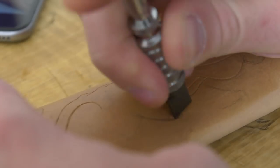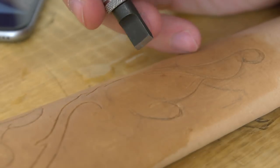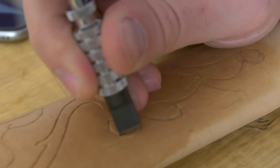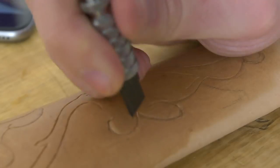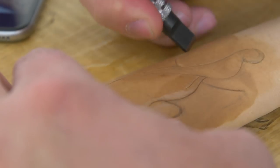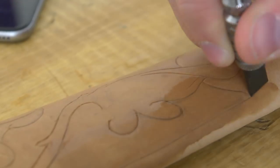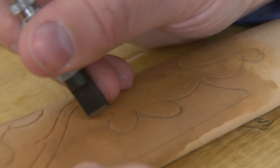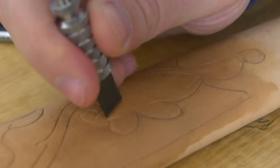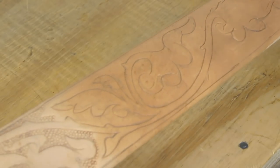One thing that threw me off when I started using this knife is that whenever you make a mark you're drawing it towards yourself — you never push it away. You can see which point of the knife I've got pressed into the leather: it's the point further away from me, and I'm always pulling it towards me, either clockwise or counterclockwise, but never ever pushing it away.